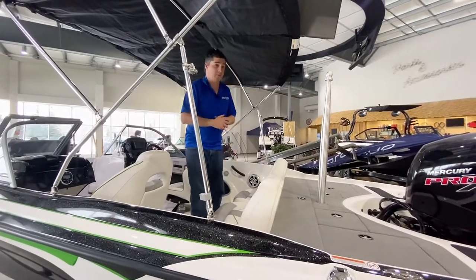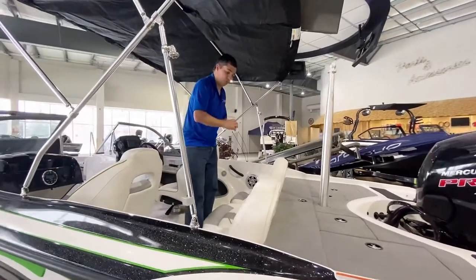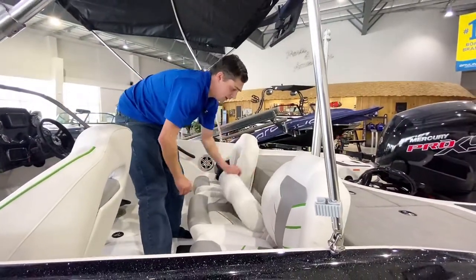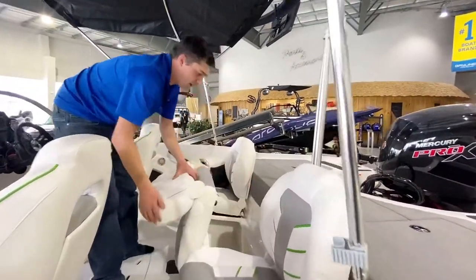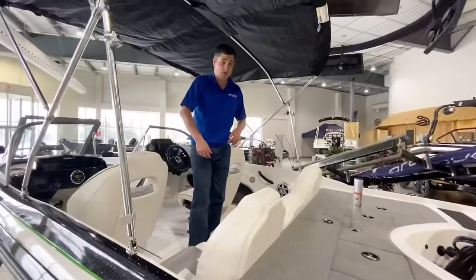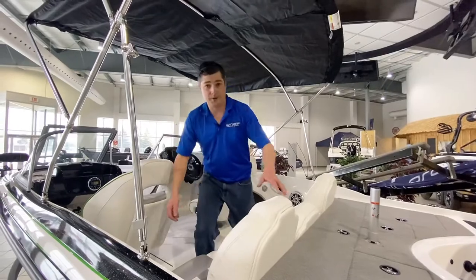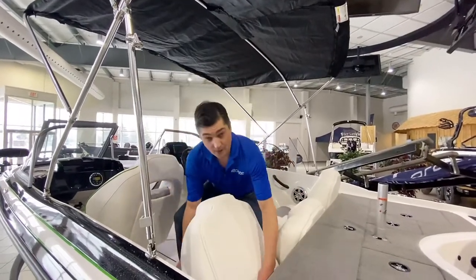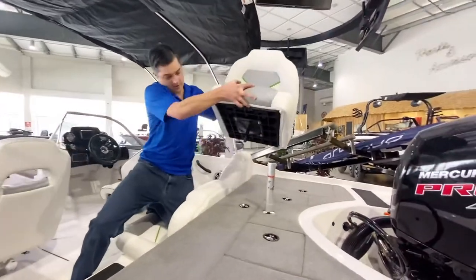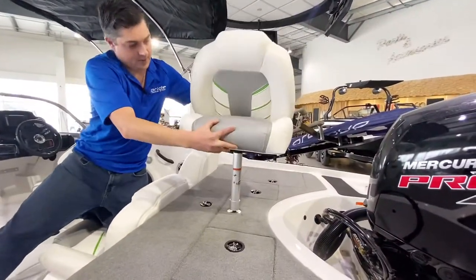Again, talking about family friendly — we've got a great seating arrangement inside this boat. Super comfortable bench seating across the back. These flip up so that we have access to our wet storage underneath the floor. We're gonna grab this seat — it's got a pedestal mount on the bottom and it can be placed in the aft of the boat.